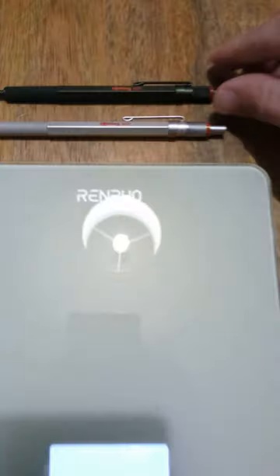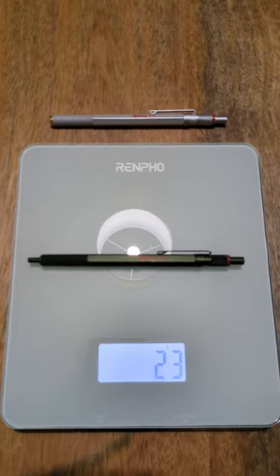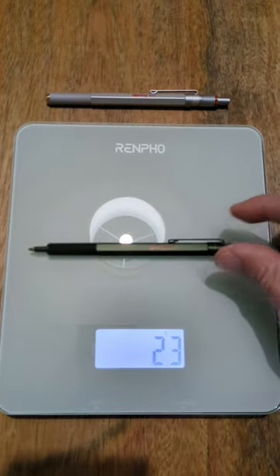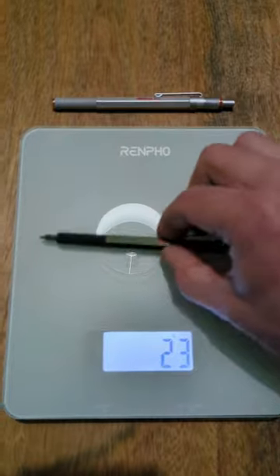Let's weigh the Rote Ring 600 ballpoint pen first — place it on the Renfo Smart Digital Kitchen Scale, and it weighs 23 grams. Let's re-weigh it and extend its nib as well. So 23 grams for the Rote Ring 600 ballpoint pen.